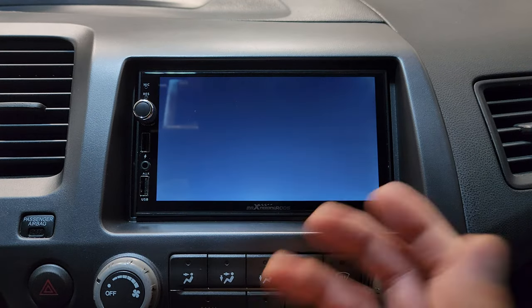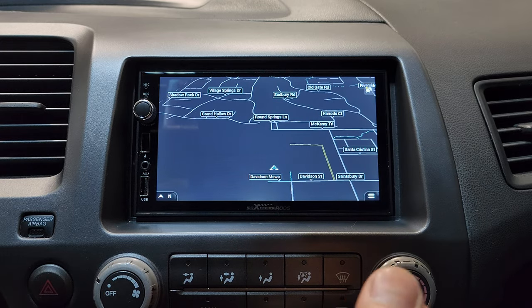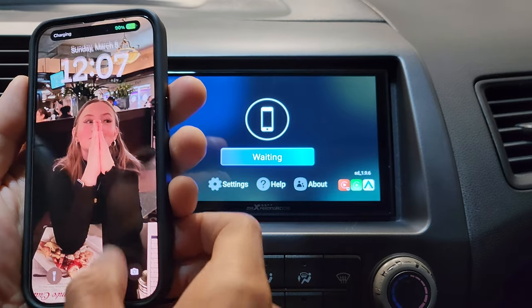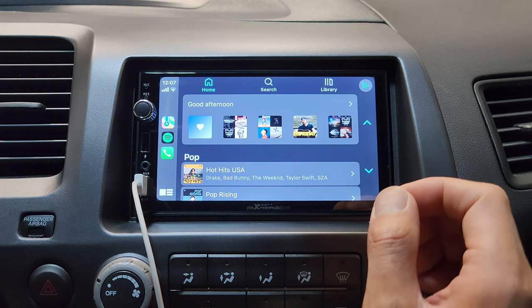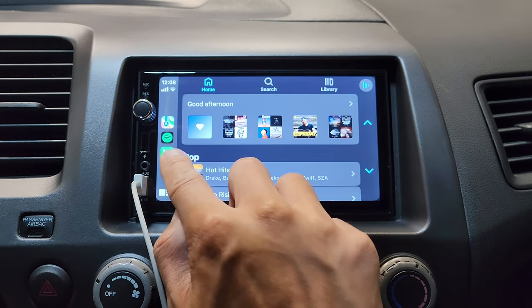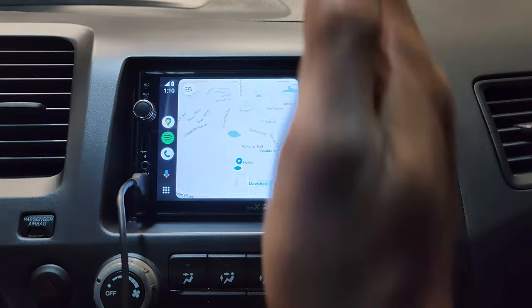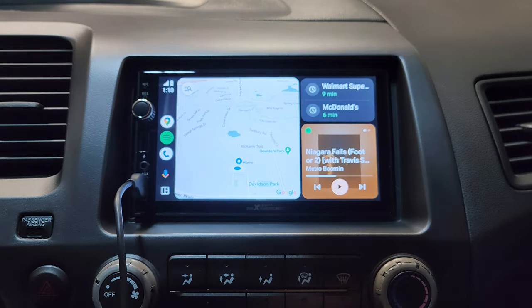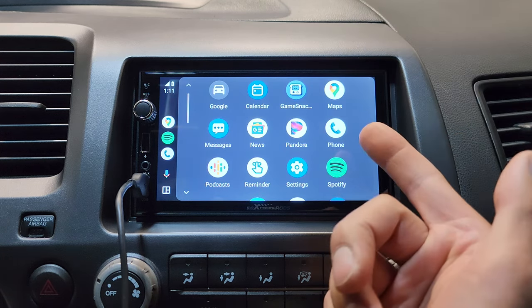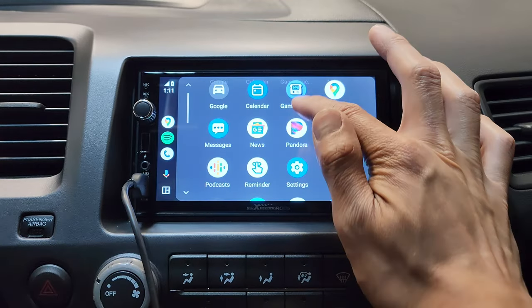Let's check out navigation. It actually works with your phone plugged up. In my opinion, this isn't the best looking maps — I would rather use Google Maps or something. You could connect CarPlay or Android Auto. If you're not familiar with CarPlay, all it does is access your phone's navigation and music player, and you can even make calls through this head unit. Android users get the same split screen like Apple CarPlay, and these are all the apps available through Android Auto. There are a few other apps that will work on Android Auto and CarPlay — you just got to have them installed on your phone.